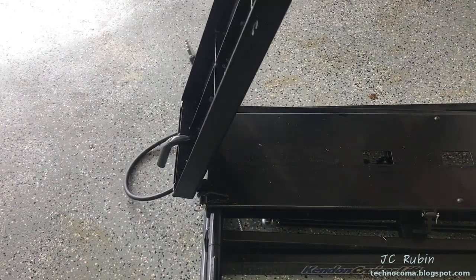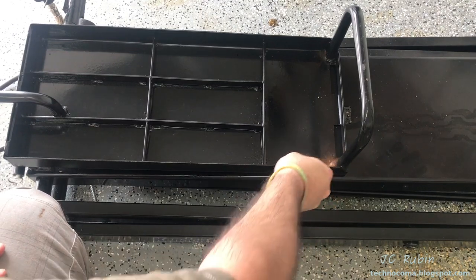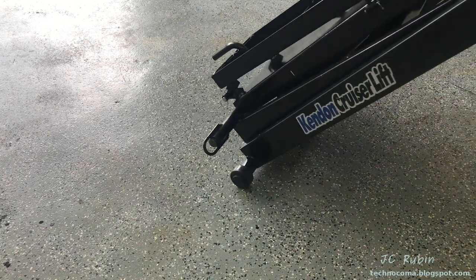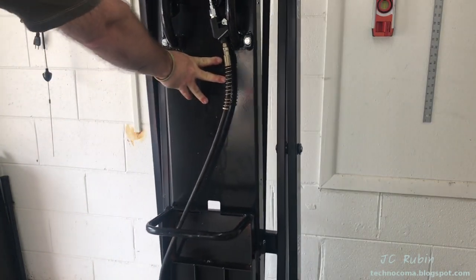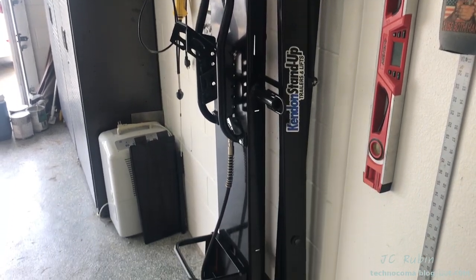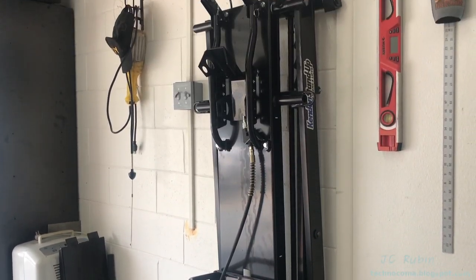Fold the rear portion back in on the lift and secure it with the rubber strap. Make sure the air hose fitting is safely out of the way, then lift it straight up into the air — standing vertical — and roll it right up against the wall where we plan to store it. Here's the profile of the jack up against the wall with nothing around it: as we can see it doesn't take up any space at all.